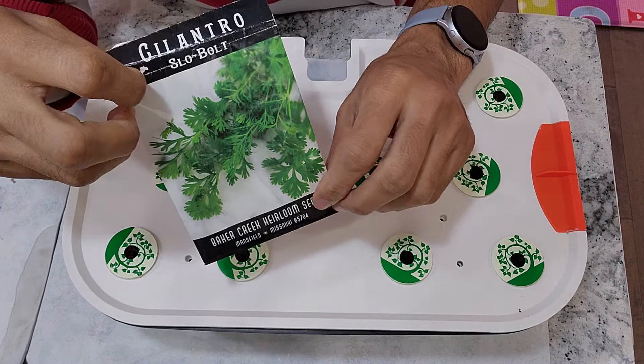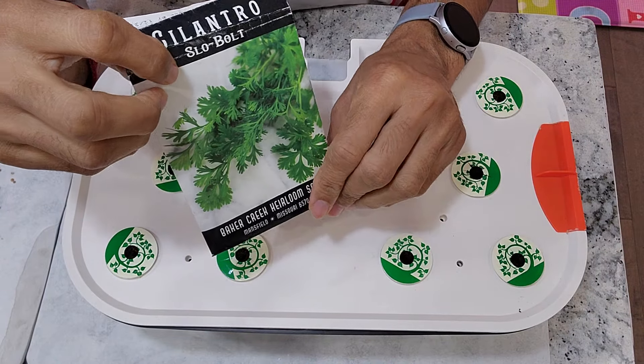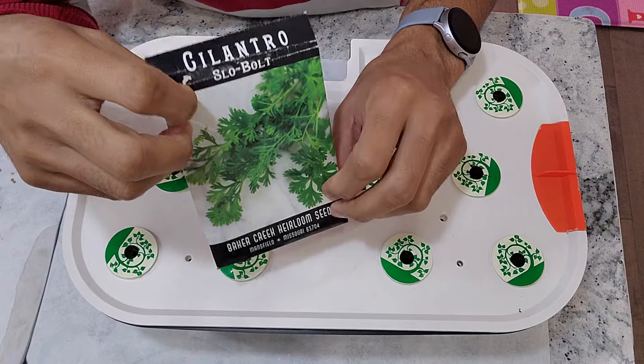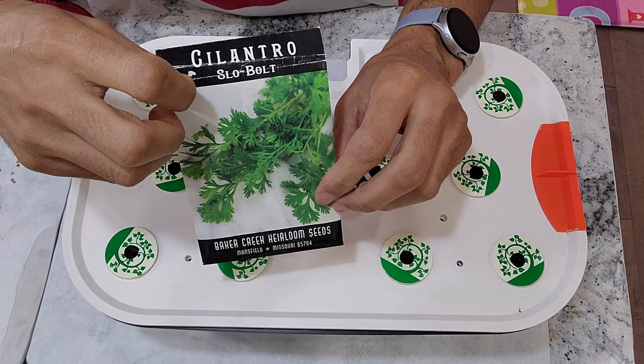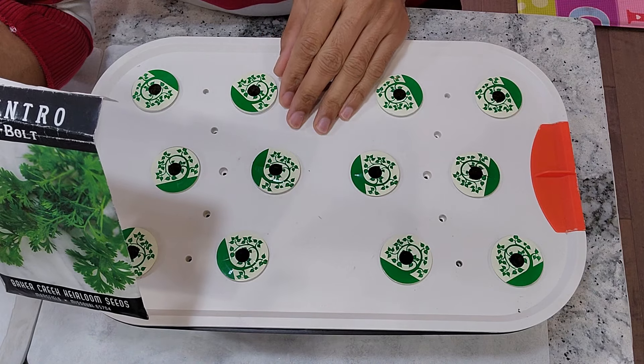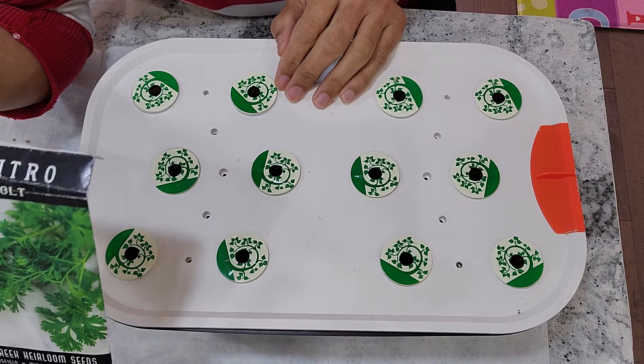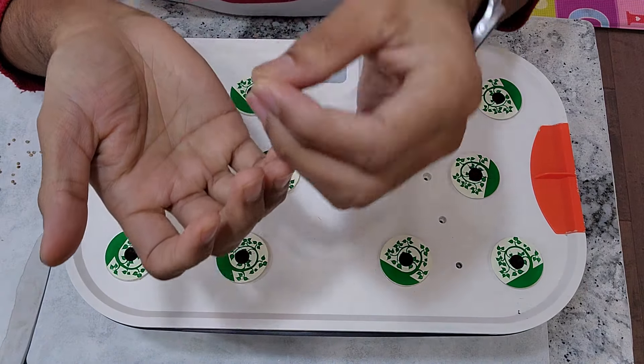Nowadays it has become very simple and straightforward. I used to make the seedlings using the wet paper towel method, but I found that placing the seeds directly in the pods works well in some hydroponic systems I have grown in before. I am going to repeat the same thing in this Spider Farmer and see how many of the seeds will germinate.